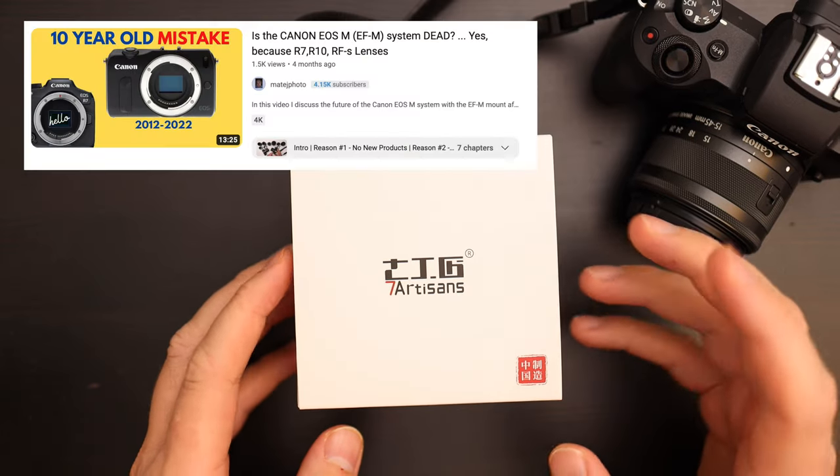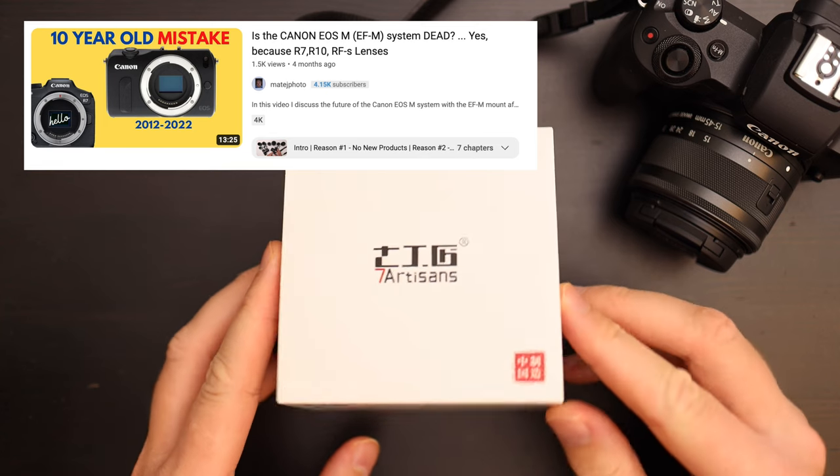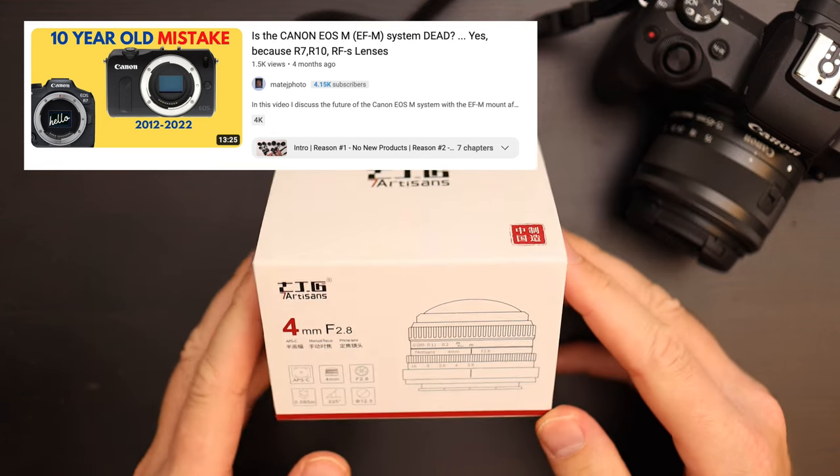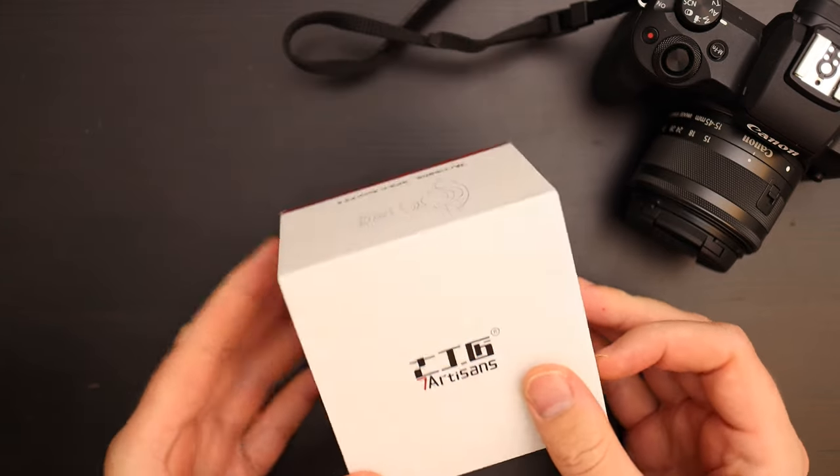This mount is kind of a dead mount — I think they're going to discontinue the EF-M mount — but it's still worth getting this lens if you have one of these cameras because it's really fun. The lens costs about $150.